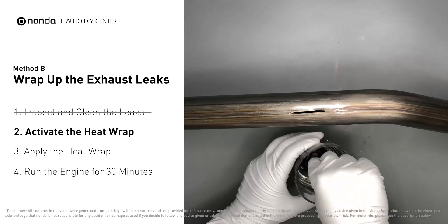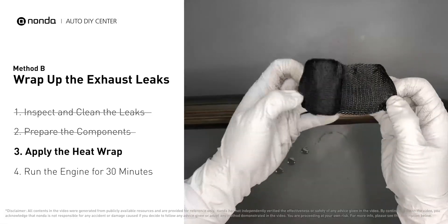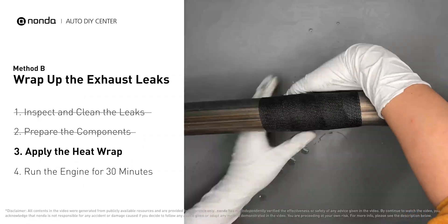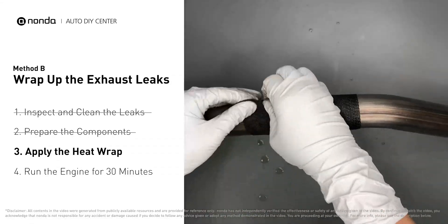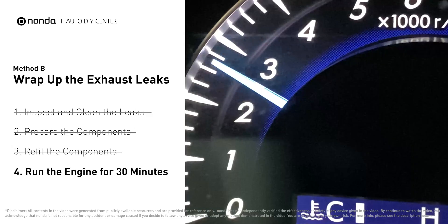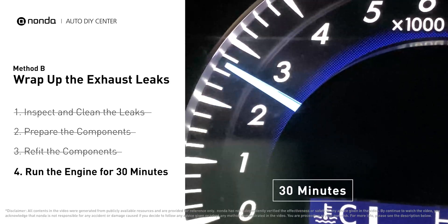Then remove it and squeeze out any excess water. Wrap it around the area and overlap it a couple of inches on each side — repeat the process 3 or 4 times. Then squeeze it to make the resin go all through it. Start the car and let it run for 30 minutes so the heat cures it and makes a permanent fix.